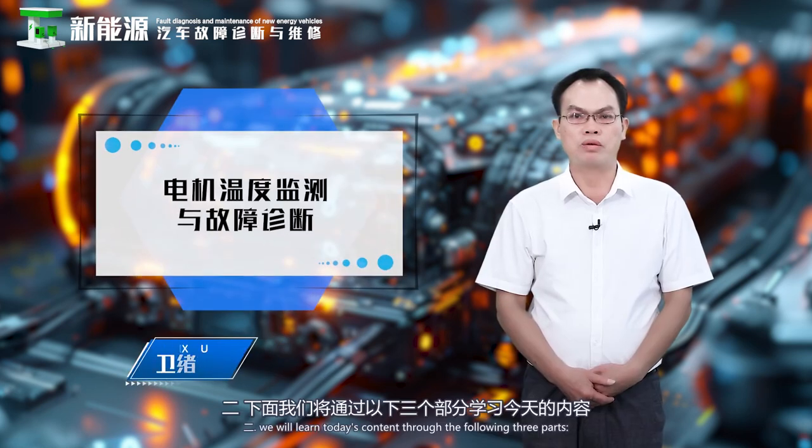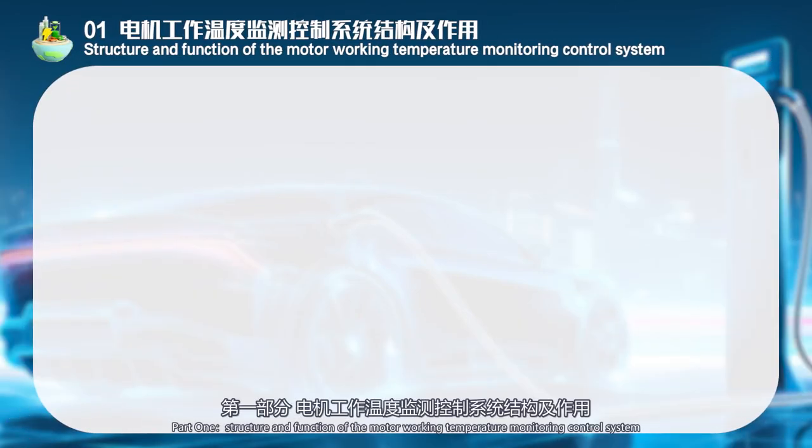We will learn today's content through the following three parts. Part 1: Structure and function of the motor working temperature monitoring control system.